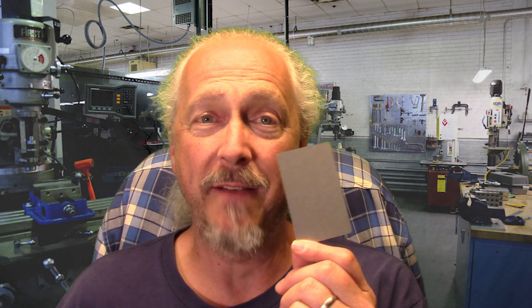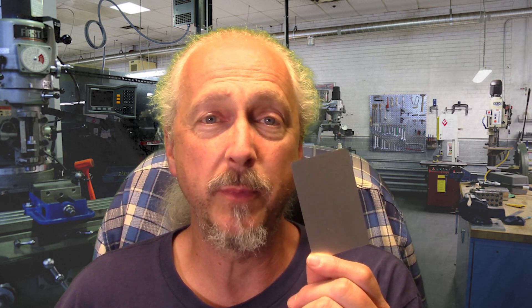Hi, AT from CNC at Home. I have a project that I've been getting material ready for and it's time to do it. I want to etch on the business cards that have no coating on them, that are essentially the aluminum color.